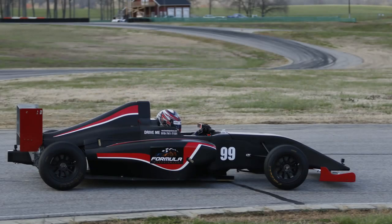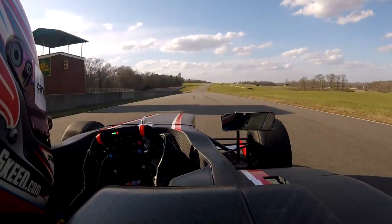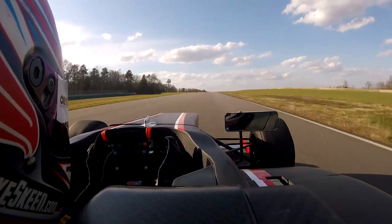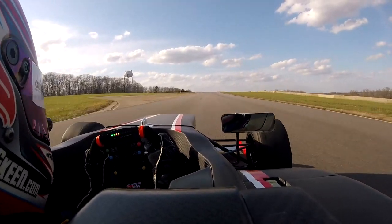Welcome to Formula Experiences on the VIR South Course with the Formula 4. As we start the lap here, you want to start to the right, and if you're using the chicane, you'll remain on the right, braking just over this crest here, using the chicane off to the left, and then rejoining.